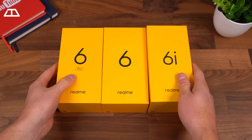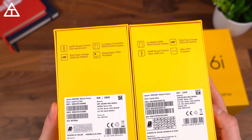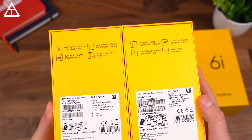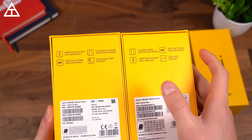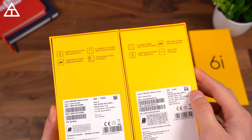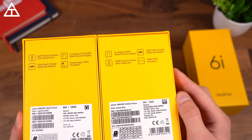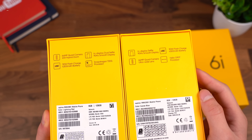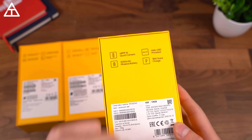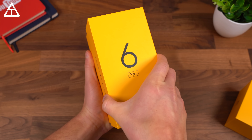Let's get started — we're going to begin with unboxing the 6 Pro. Before we start opening these boxes, I want you to take a close look at a couple of the differences in the specs. The Pro is on the left and the 6 on the right. Both do have 90Hz LCD displays, 30-watt flash charge, and 4,300 mAh batteries. A big difference between them is the processor: the Pro has a Snapdragon 720G from Qualcomm, and the 6 has the Helio G90T from MediaTek. You will start seeing more phones with MediaTek processors going forward. With the 6i, you do have a 5,000 mAh battery, 18 watts of quick charge, and the Helio G80 processor from MediaTek.